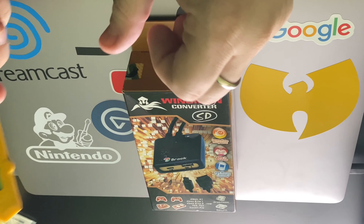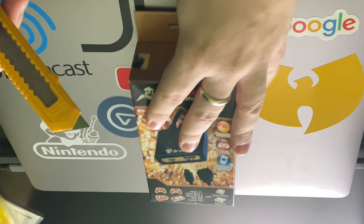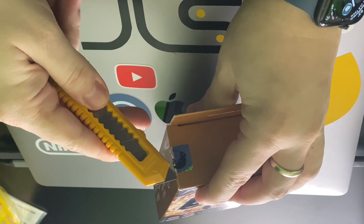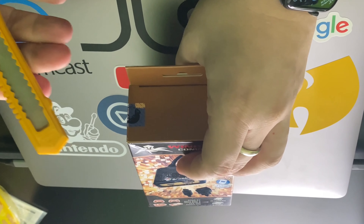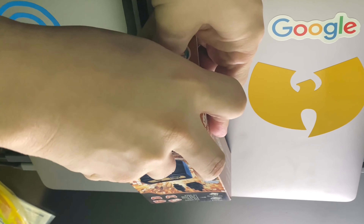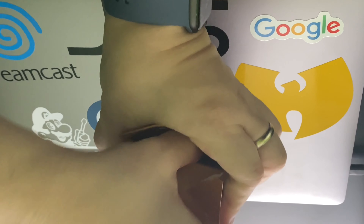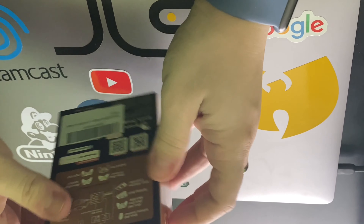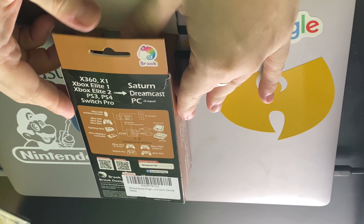Alright, let's get started. Gotta use my trusty blade here. Make sure not to cut ourselves there. Not a great job with the box here.